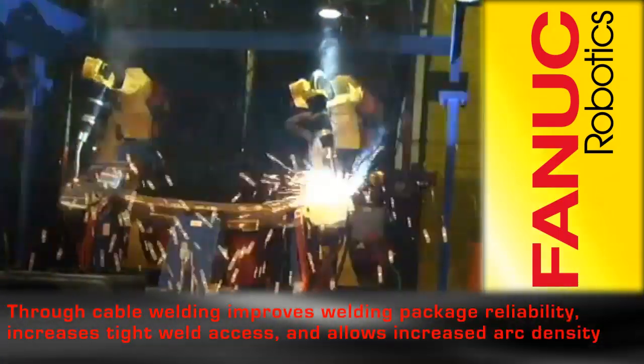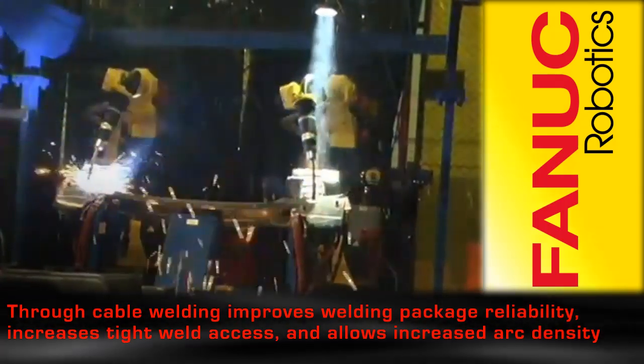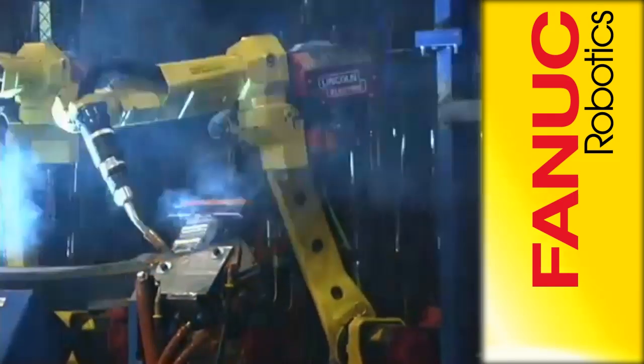The through cable welding improves the reliability of the welding package, increases the ability to access tight welds, and allows more arms to work closer together, increasing arc density.